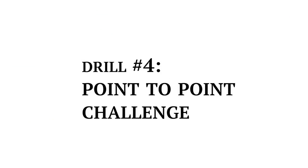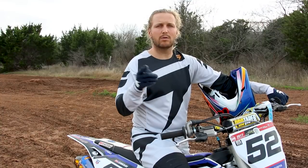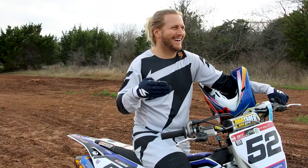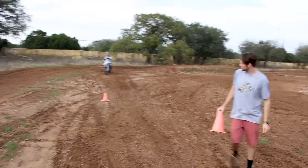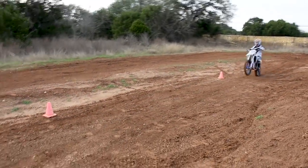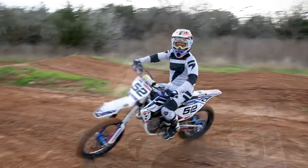Drill number four, we call it the point-to-point challenge. Basically what you're doing is setting up — we have cones, whatever you have, rocks — you're going to set up two things. You're going to pop the front end up, wheelie to the second one, and extend that to a point where you control that wheelie in between. You're going to do that over and over for one to three hours, and it's going to be awesome.